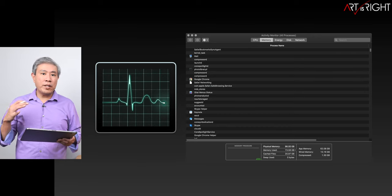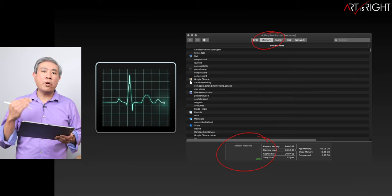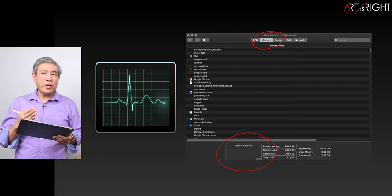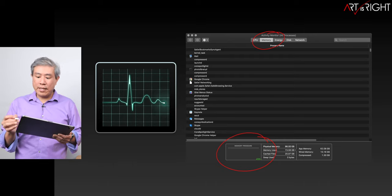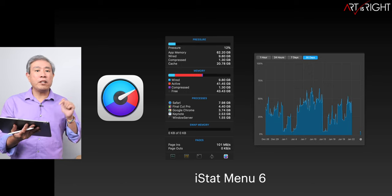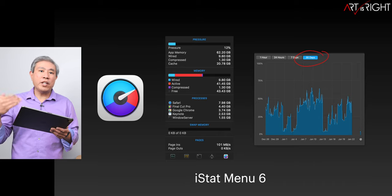The best thing you can do as a creative pro to know how much RAM you need: restart your system, launch Activity Monitor, go into the Memory tab, and check the memory pressure. If you're in the green, whatever you have is good. If you're in the yellow or red, consider getting more RAM. I highly recommend a program called iStatMenu — I'll leave a link in the description — because it keeps track of your usage for up to 30 days, which is a useful metric for determining if you need more RAM.